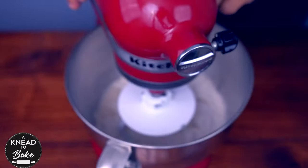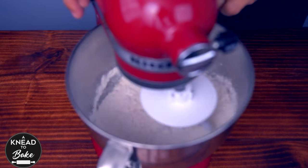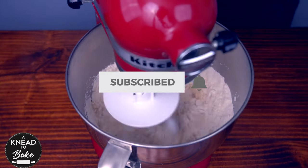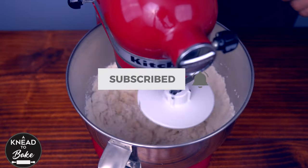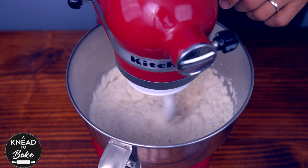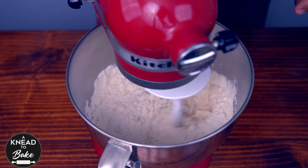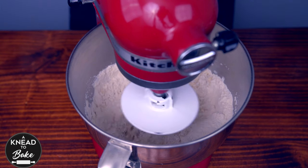Knead all the dough in your stand mixer until the dough starts to pull off the walls of the bowl. It should take about 20 minutes at low speed. You can also make this dough by hand, but today I'm going to show you how I make it in the stand mixer.